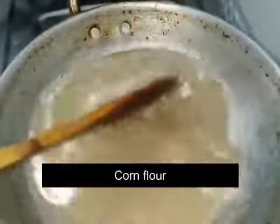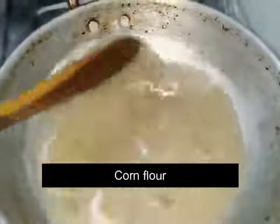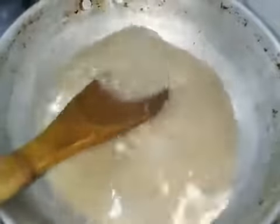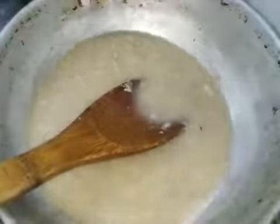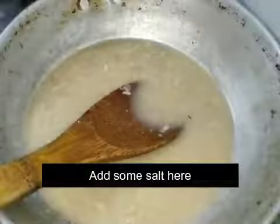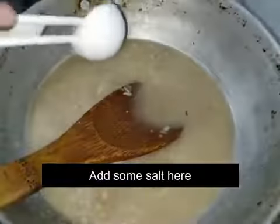The soup is very thick. It will be a good consistency for the soup. Let's make it a little more thick. Let's put the soup in the bowl.